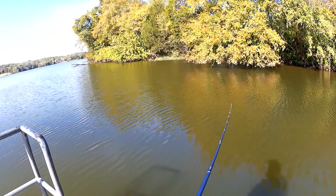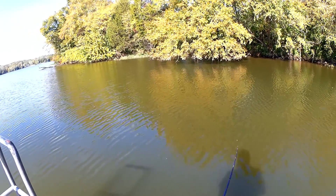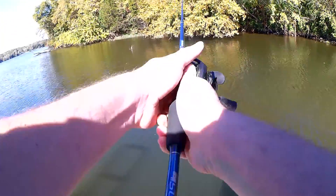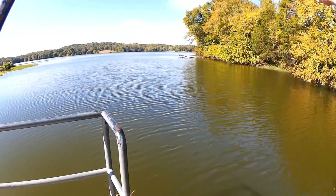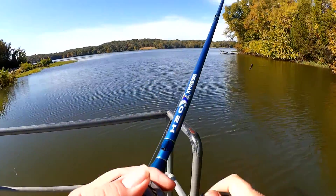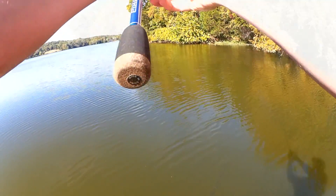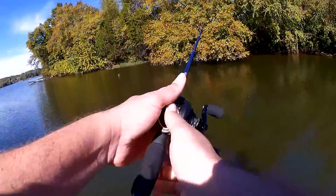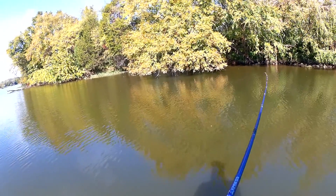I can see some fish down there chasing shad. I don't know if they're bass or what they are. I saw a splash way out there; I don't know if I have enough line for that anymore. I might even switch to a different shad-imitating bait that's not a lipless crankbait just to get a fish.